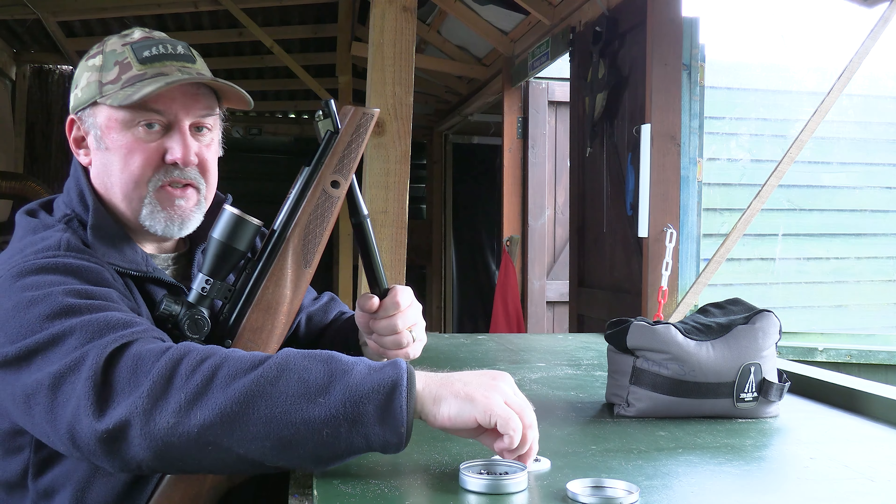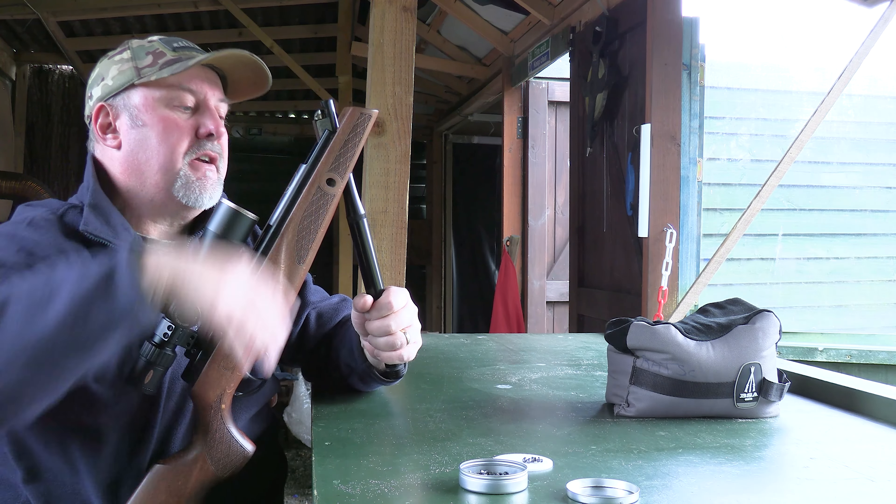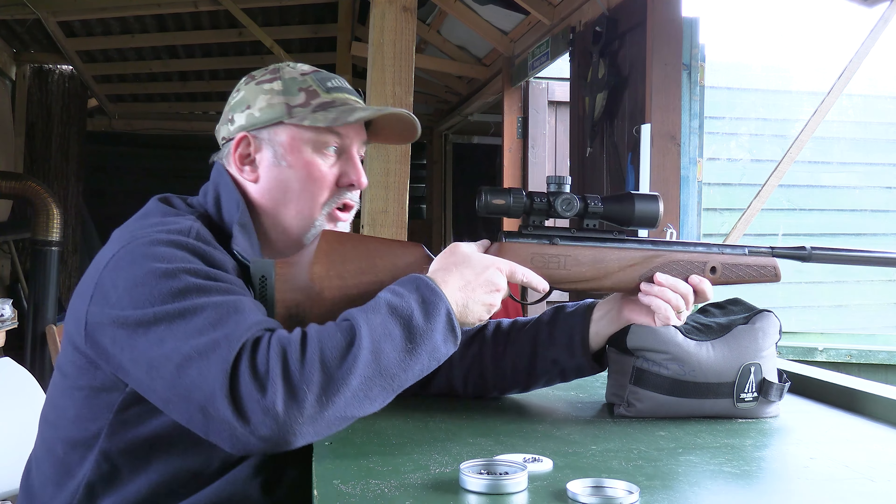You know what, despite this very short barrel and it being a full-powered rifle, it's very easy to cock.